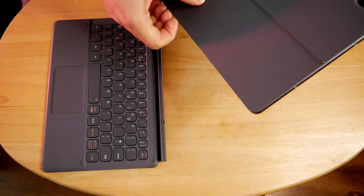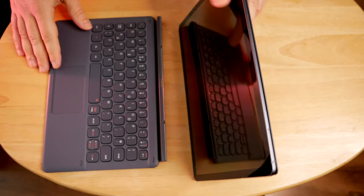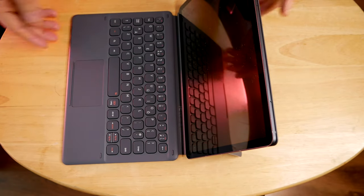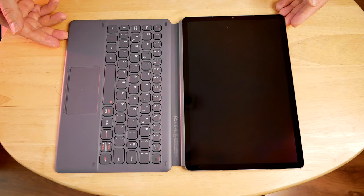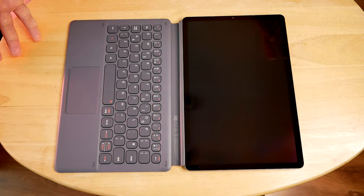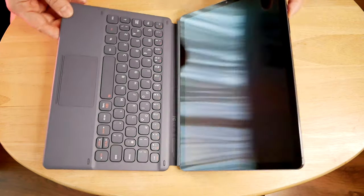Now of course with this it has a stand, so it sits very nicely just like that, and then the keyboard — also magnetic — sits in just like that, which is absolutely great. Weight-wise, this particular keyboard is about 359 grams, and the actual tablet itself is around 420 grams. So you're talking just under a kilo with the charger whenever you go out and about.